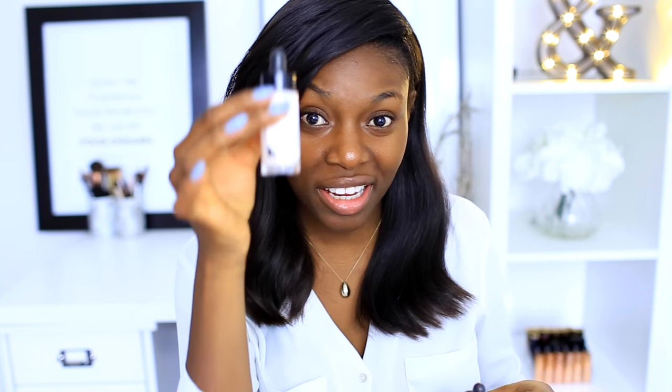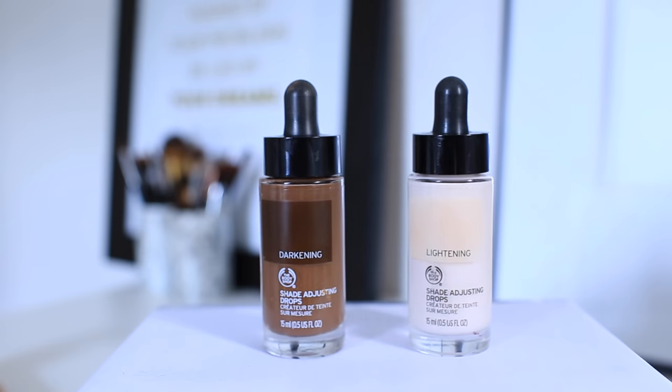I'm using the new Fresh Nude foundations from the Body Shop. I absolutely love the Body Shop — I've got two shades that are really good for me. They also have new shade adjusting drops, so you can make your foundation a little bit lighter or a little bit darker. I actually like to use the darker color to contour on its own — absolutely amazing.